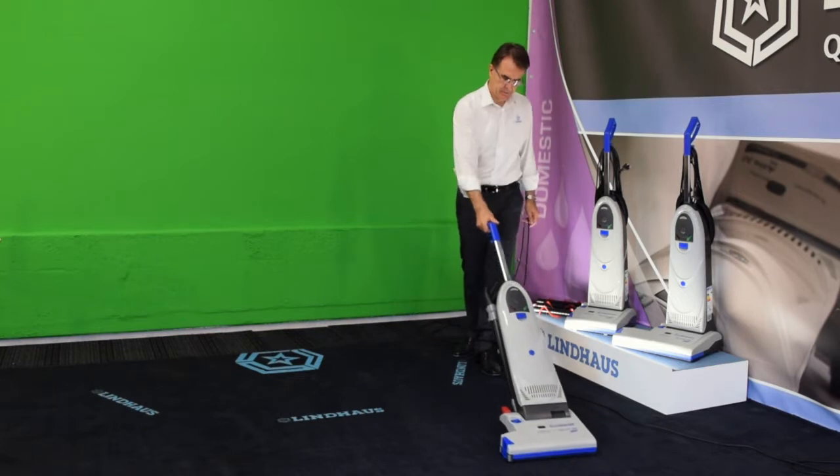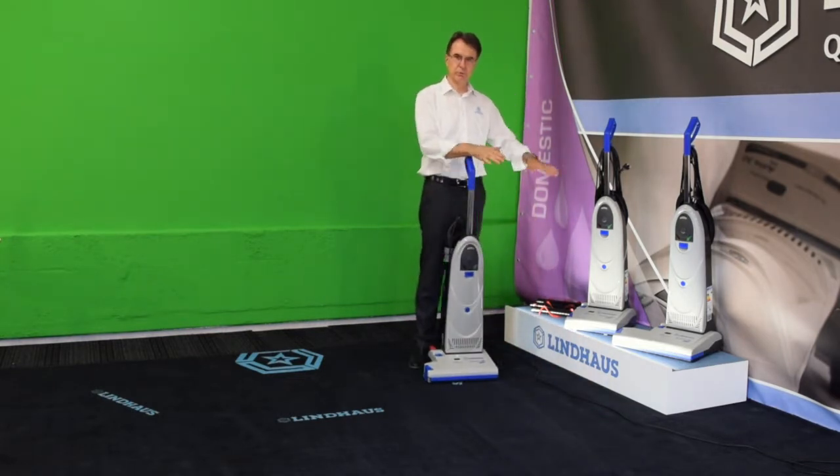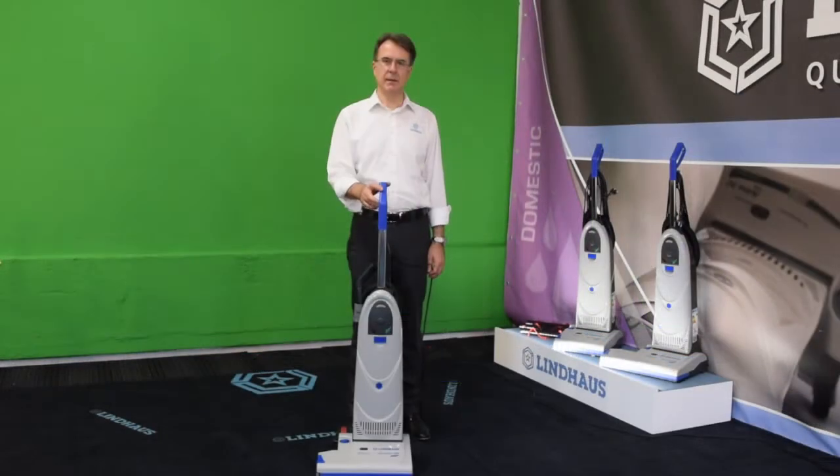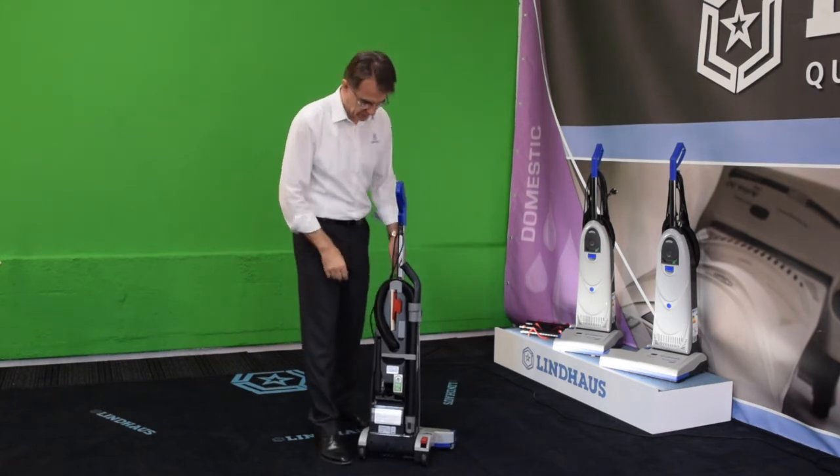We are ready to work. This is the right position. It vacuums forward and backwards — always pass twice on the same area, thus leaving the carpet perfectly evenly clean. Let's see now the on-board accessories. At the rear of the machine there is an upholstery tool with bristle and a crevice tool.